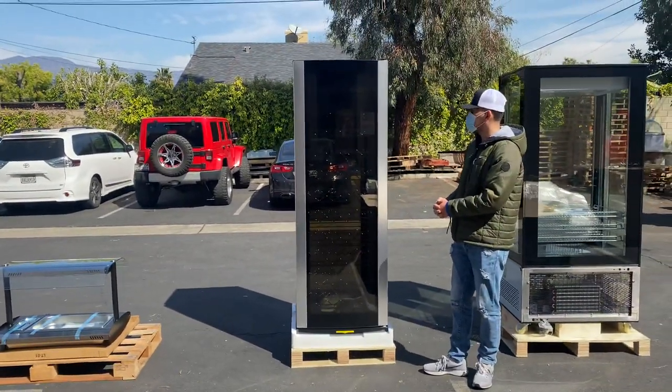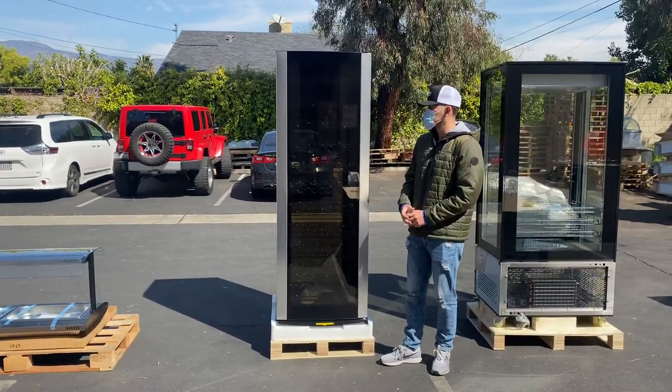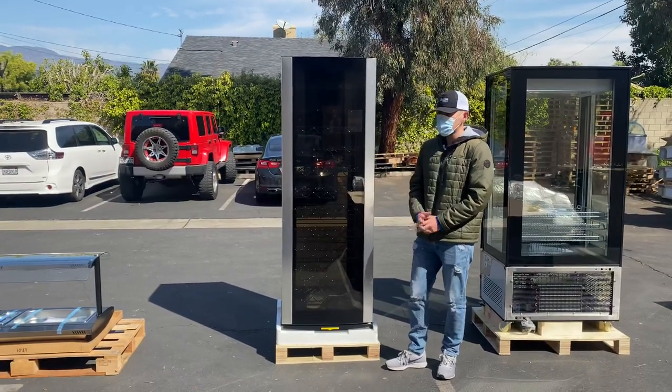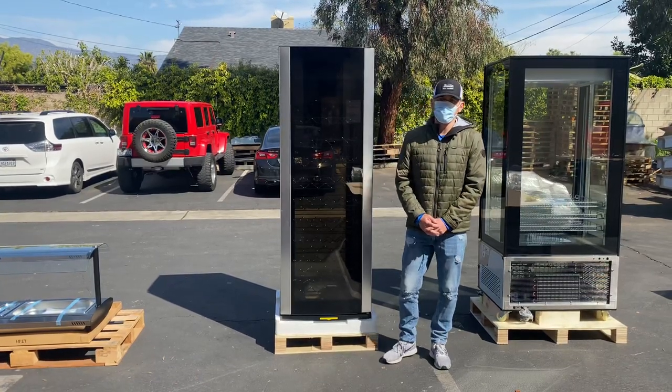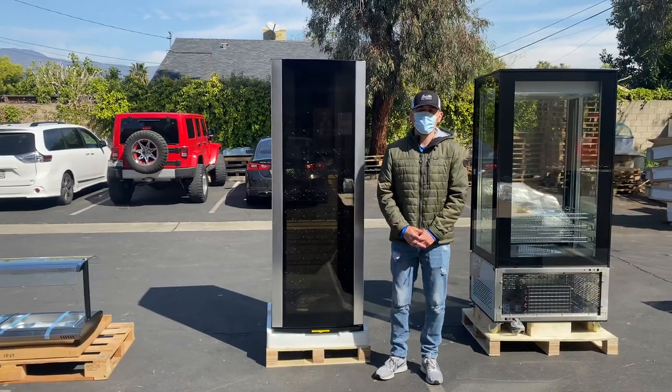For more information on this wine cooler, you can visit our website at coolerdepotusa.com — we'll have more information there including the price, and you can make your purchase on our website. If you have any questions before purchasing, you can also give us a call. Thanks for watching.